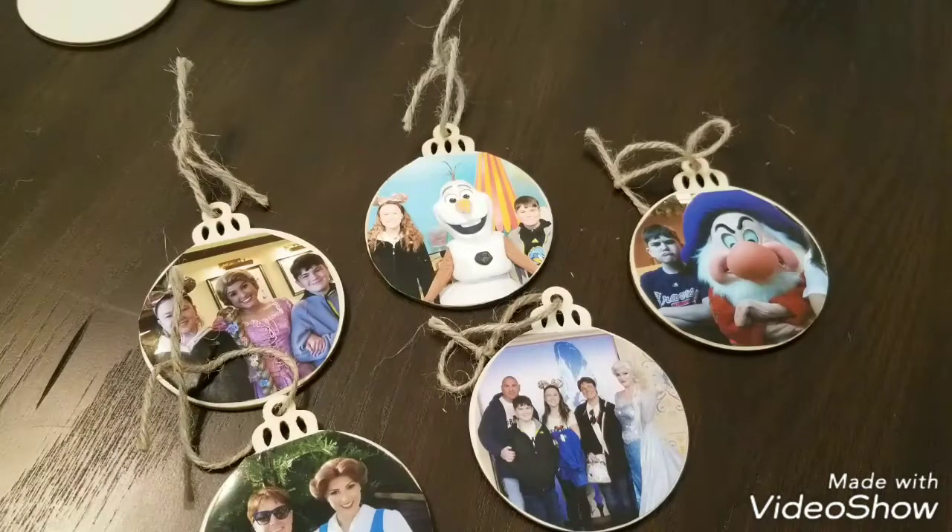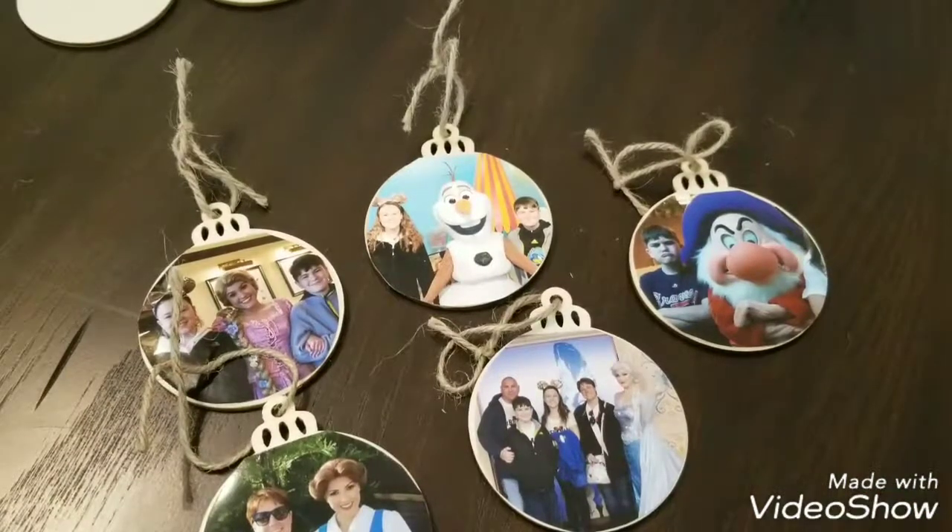That's how easy it was to make Disney character autograph ornaments. We ended up with 40 different ornaments from this last six-day trip, and I can't wait for Christmas so I can put them on my Disney tree. Thanks so much for watching!